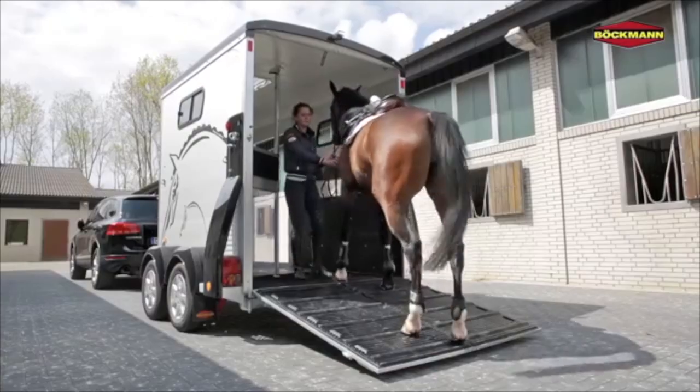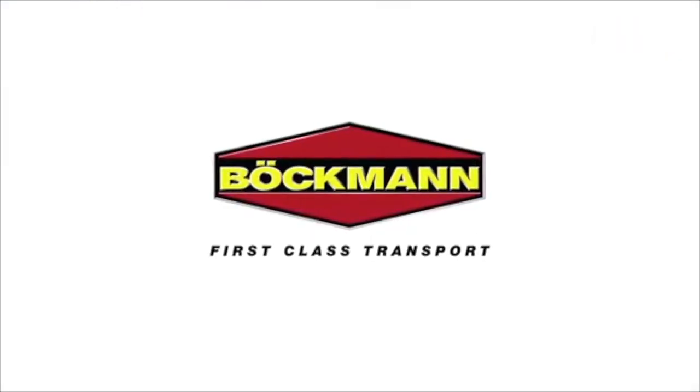It's an easy walk back down that gentle incline. Bachmann. Easy in, easy out.